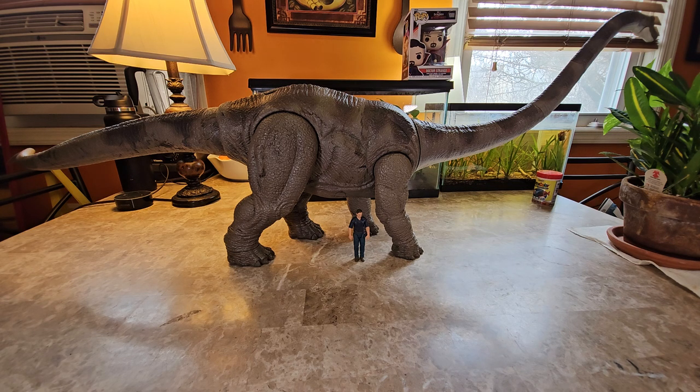I've seen a range in measurements for Mamenchisaurus: on the short end about 85 feet long, and the longer estimates at about 115 to 120 feet. For context, Brachiosaurus is generally about 40 feet high and about 75 to almost 80 feet long. Diplodocus — supposed to be the longest of the fully discovered ones — ranges into about 110 to 120 feet in length, about 20 feet high, built very light with the longest tail.